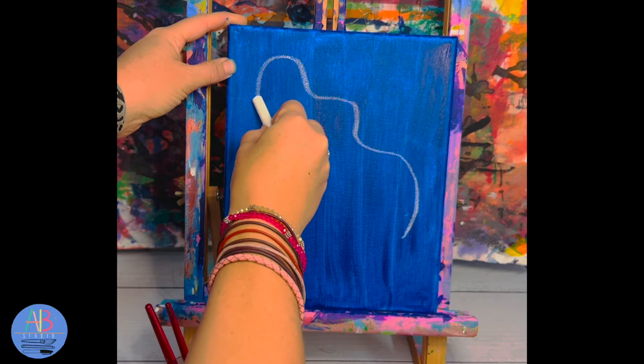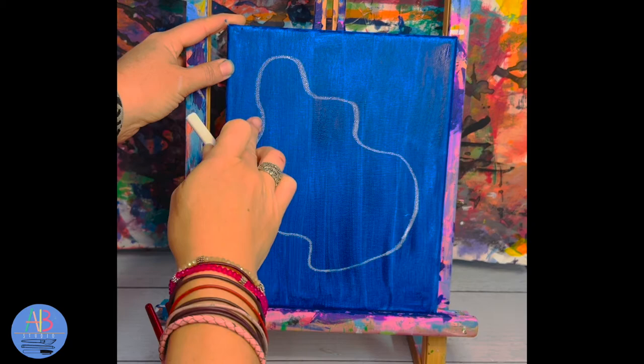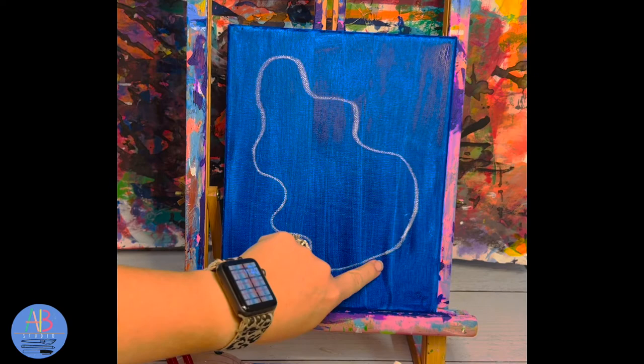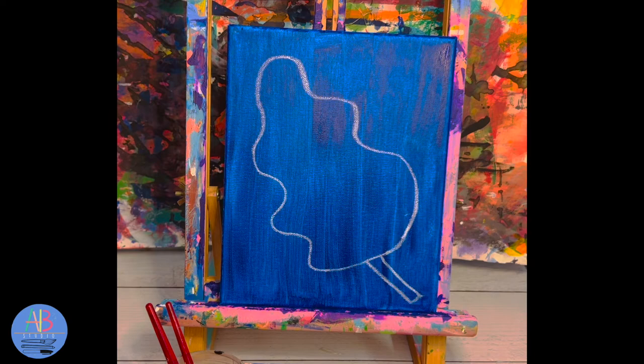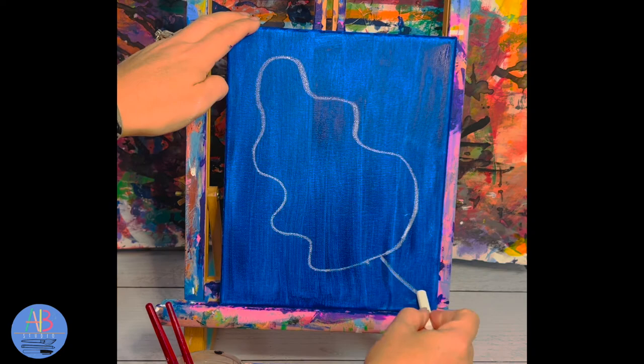I'm going to start kind of towards the bottom corner, come up to the top, curve around, and then make wavy lines going back down and connecting the bottom. The bottom is not wavy — the bottom is a curved line. The sides are wavy, the top is a curved line. It needs to be pretty big; this is the only thing on our canvas. If you make it too small it's going to be super hard to paint in. The last thing is we're going to add a stem, which is a long skinny rectangle, using our chalk.